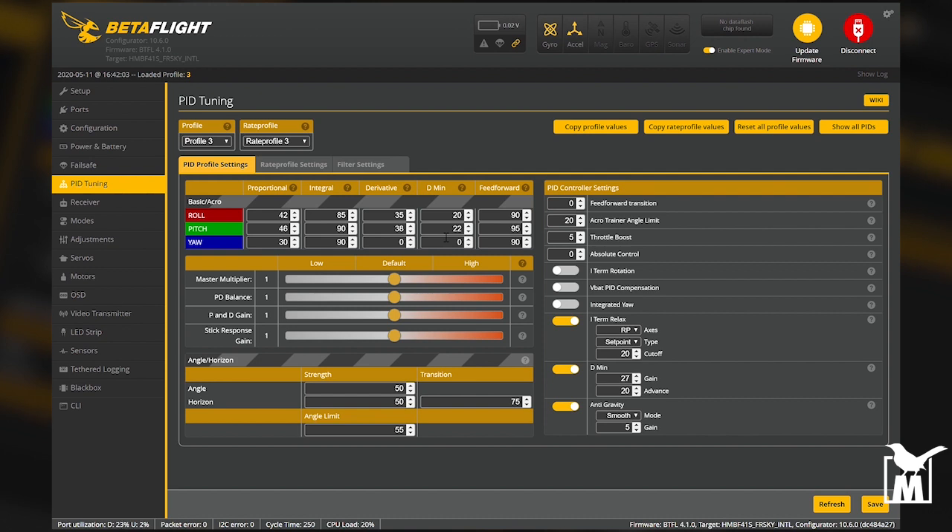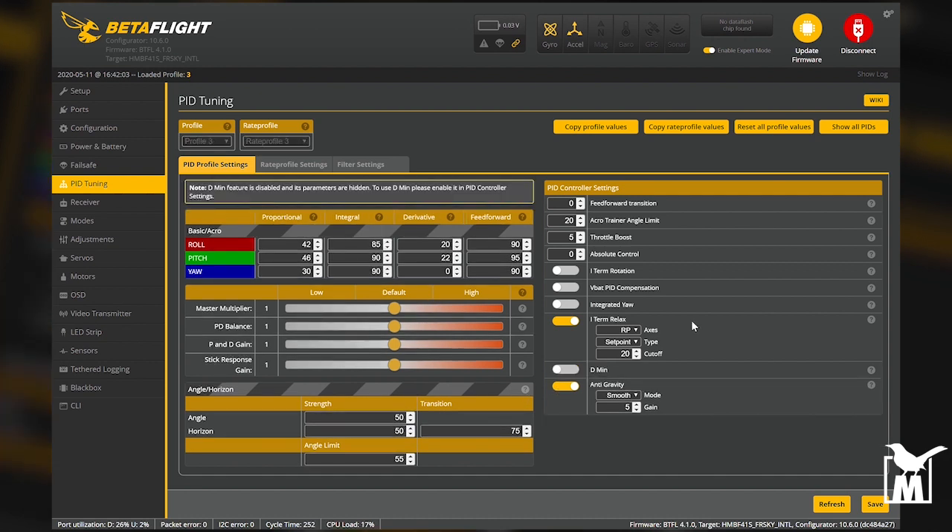This is a basic PID tuning setup using the defaults for Betaflight. This is not an RPM tune — it works on JESC at 48 kHz, but you might need to tweak settings from 48 kHz versus a non-JESC tune at 24 kHz. This is the Hummingbird from Newbie Drone using 4.1. The first thing I'm going to do is turn off D-min — it adds a little jitter on its own and in 4.1 it's not as robust as in 4.2.